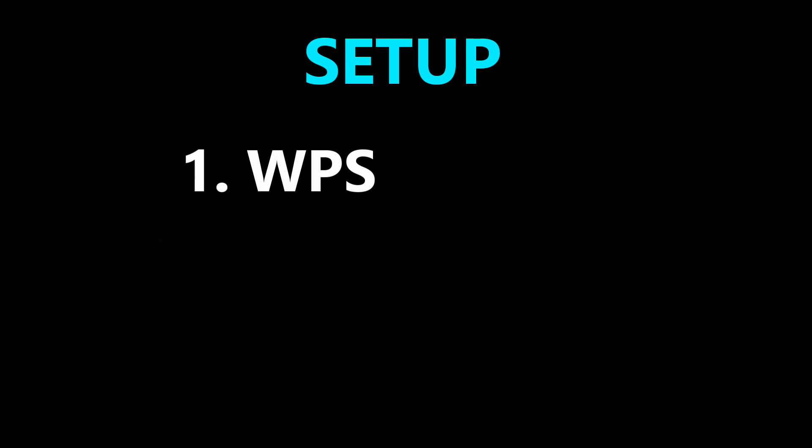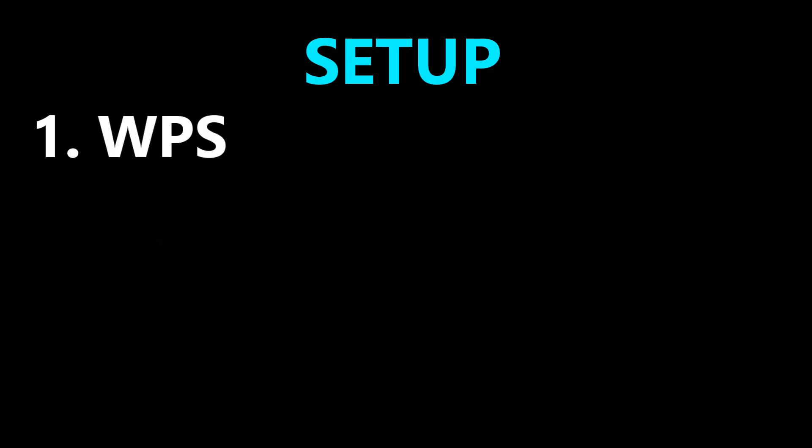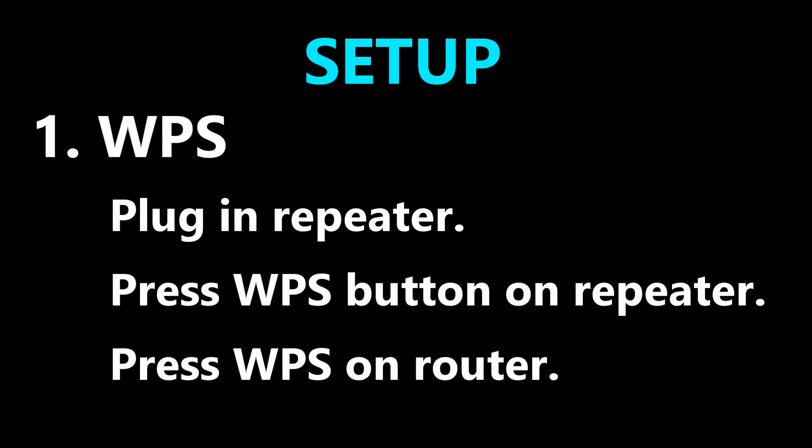Let's get this repeater set up. You have two options: the WPS and the web interface. With WPS, find an outlet near your router and plug in the repeater, press the WPS button on the repeater, the light will start flashing, and then you go to your router and press the WPS button. Give it a couple of minutes and it should be ready to use. I installed it using the web interface option.